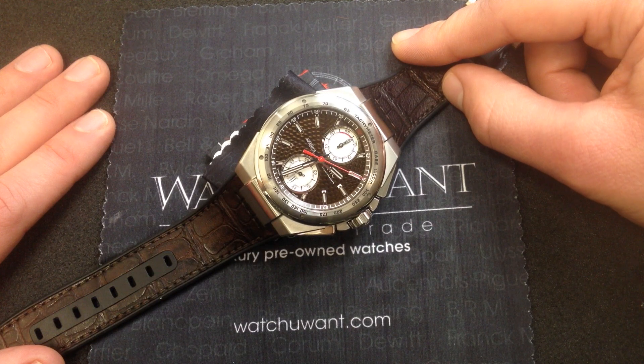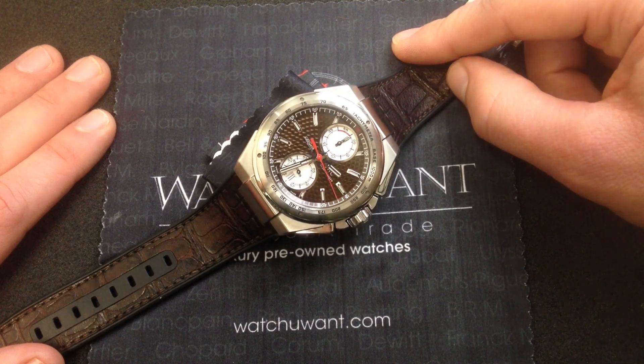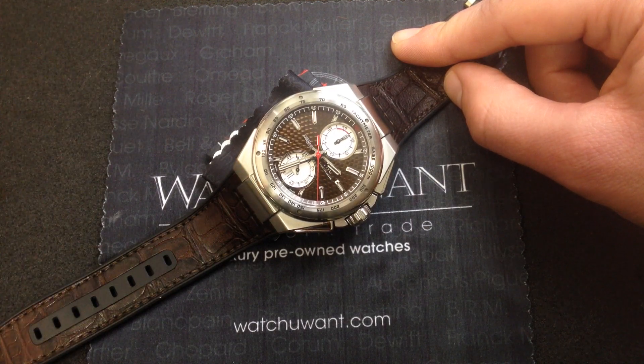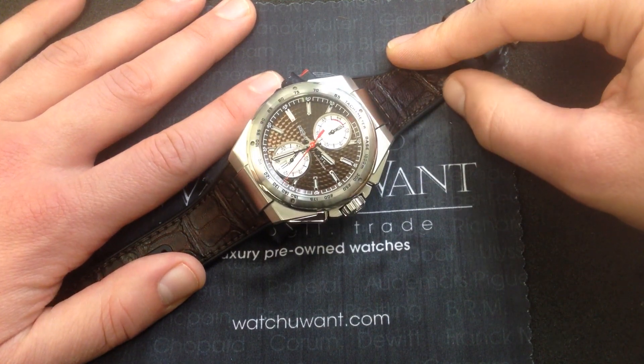No racing car was more successful during this period than the 1936 to 1939 Mercedes-Benz Silver Arrows. Silver arrow, or Silberfeil, is the German translation, and that is what we're looking at today — the engineer chronograph Silberfeil.